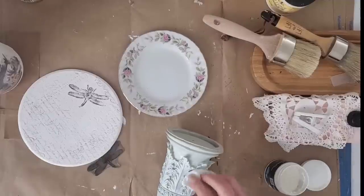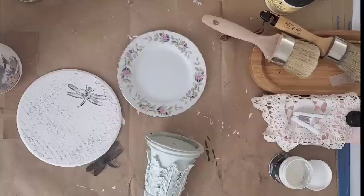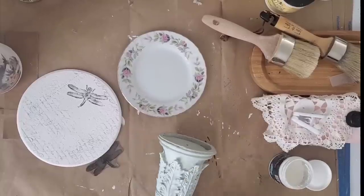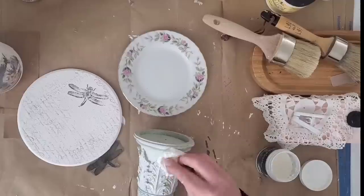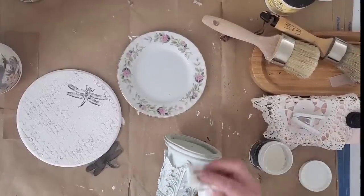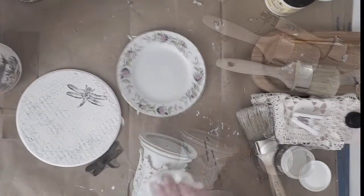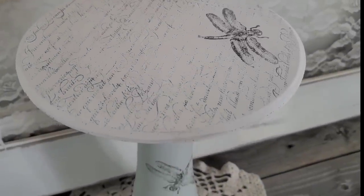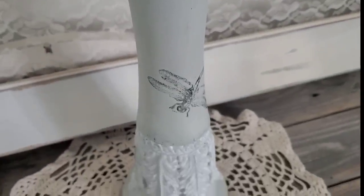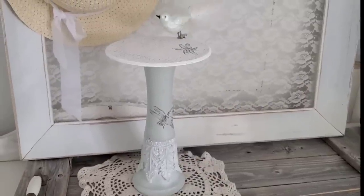Now for my broken candlestick holder — I couldn't believe that happened! I smoothed it out using my orbital sander so that when I glue the wood piece on it would be nice and sturdy. I had originally used Waverly white wax on this piece, which tends to have an off-white appearance. In the meantime I did purchase some DIY white wax, so I went over the candlestick to give it a nice refresh. I added a dragonfly stamp and used E6000 glue to attach the wood piece — I love the way it turned out.